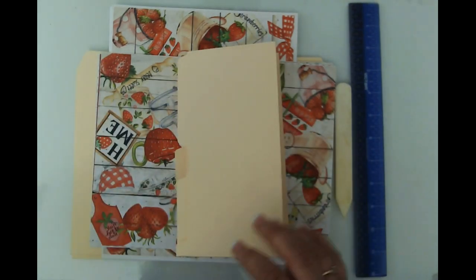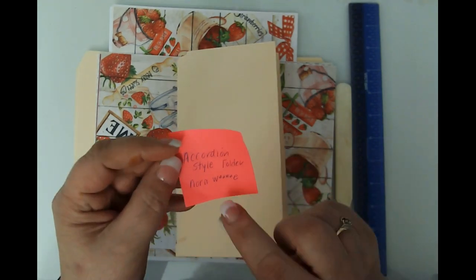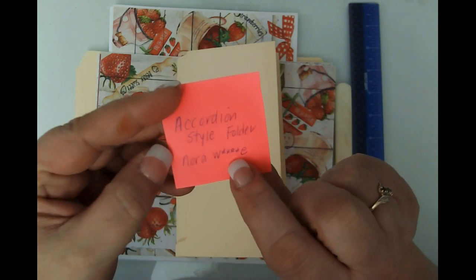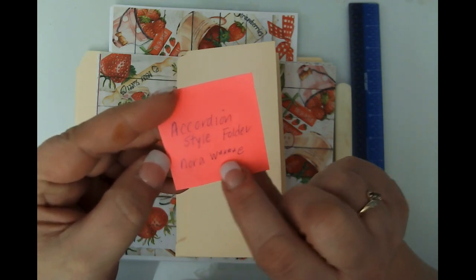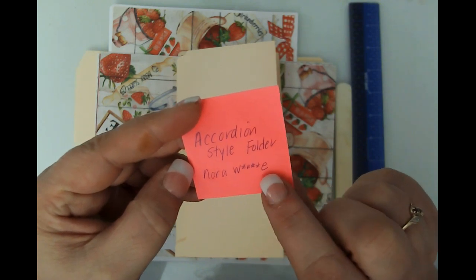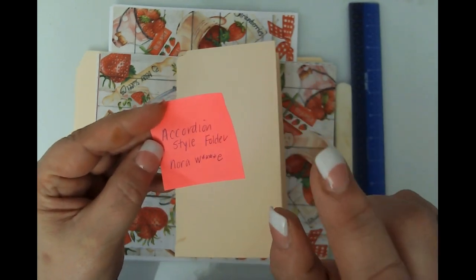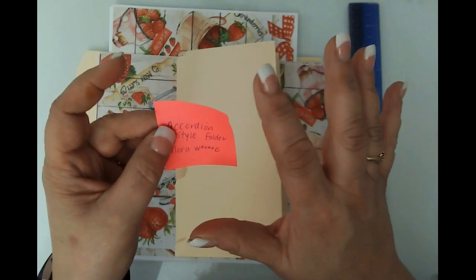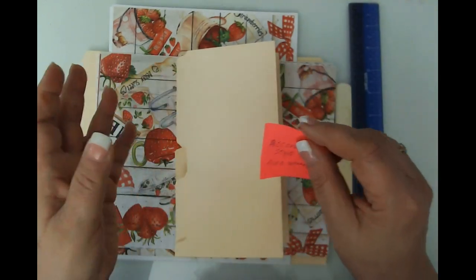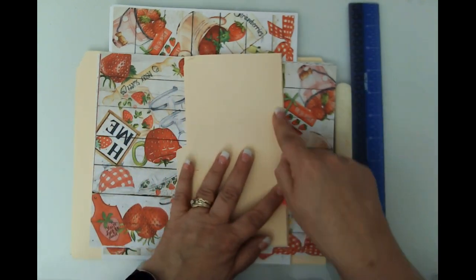Today's project — I watched a video over on an accordion style folder and it was by Nora. Her channel name is Nora W-something-E, and I will link her and put her channel in the description. I always like to give full credit to where I saw a project.